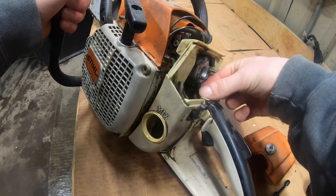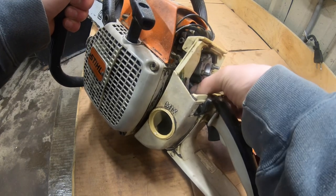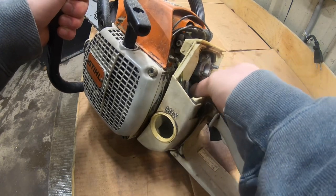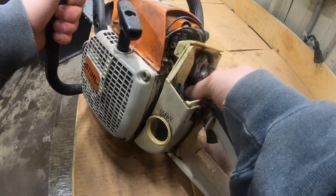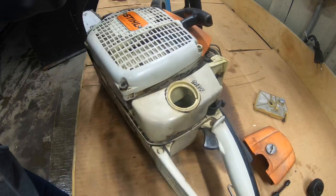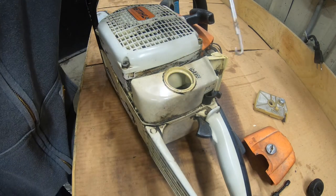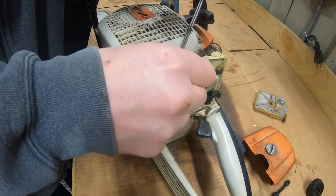Right now I'm going to bend it back and hook it up to my carburetor. That part of the job is done. Now I'll grab my little hook and fish out the line.